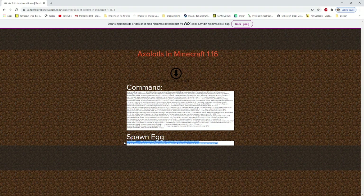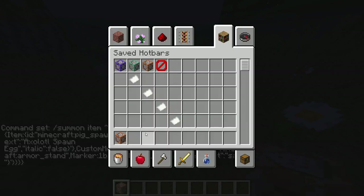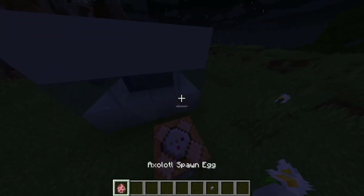Copy the second command, go into Minecraft, paste it in. Then you can use a button and you should get a spawn egg.